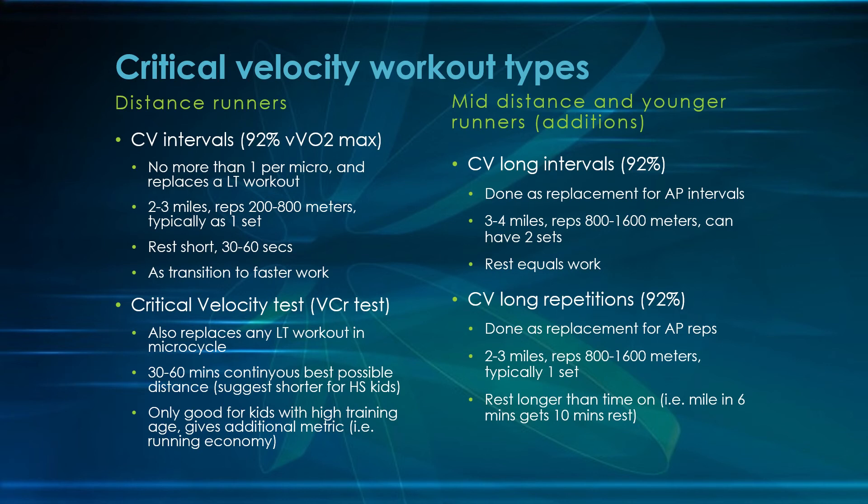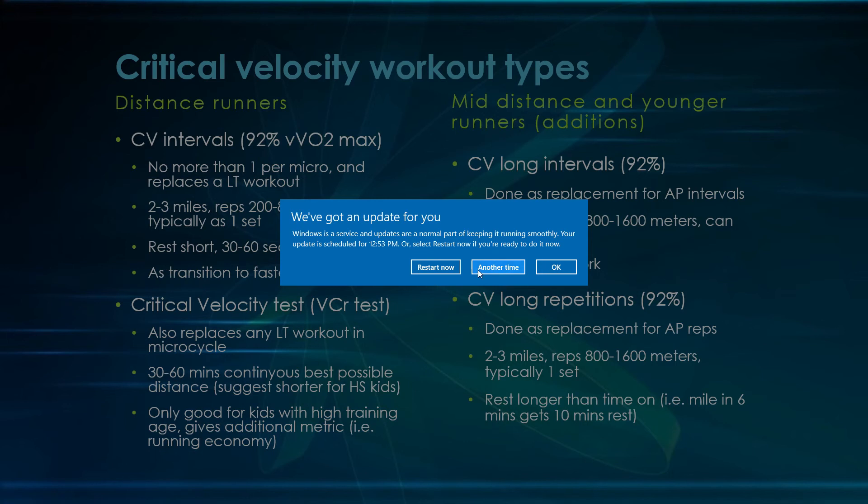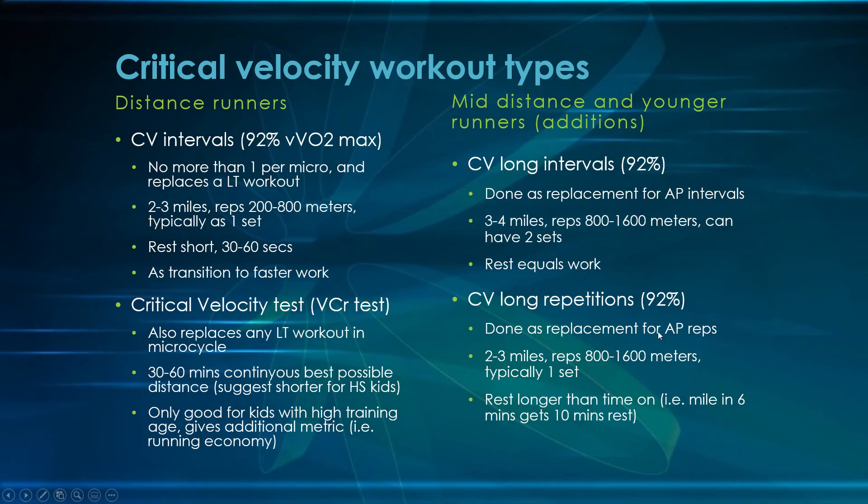You can also do critical velocity repetitions — as shown in the aerobic power video linked in the description. Early in the season you do intervals; late in the season you do repetitions. As athletes get fitter, 92% becomes a faster pace, so intensity goes up naturally. This replacement for aerobic power reps covers two to three miles with reps of 800 to 1,600 meters in one set, typically on the longer side. Rest on a repetition is longer — like a set rest period. For a 6-minute miler, that's about 10 minutes between reps.